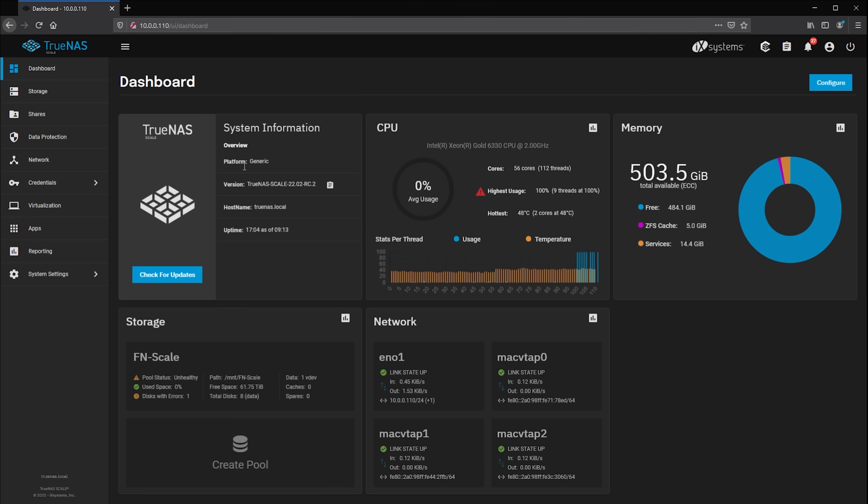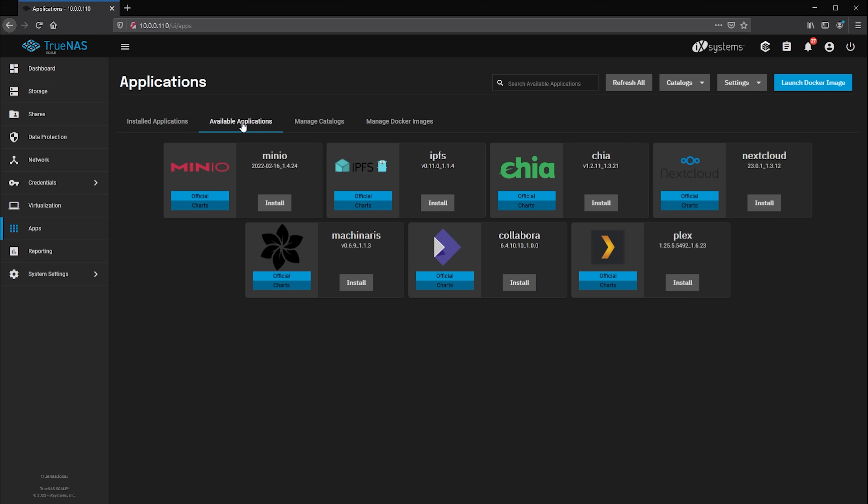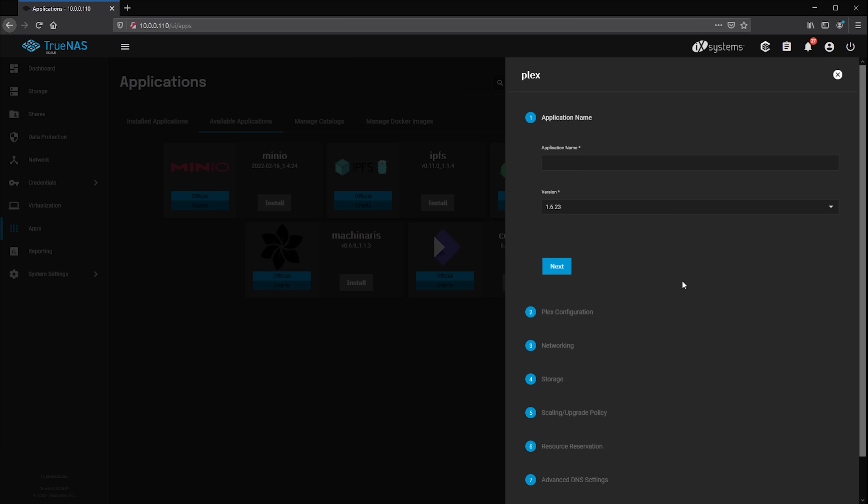To set up the Plex server, head over to the Apps menu and click on Available Applications. Here you'll find a list of all the applications that have been ported over to use on TrueNAS Scale. Locate the Plex app and click on Install. Much like setting up a virtual machine, you'll be greeted by a short configuration wizard.